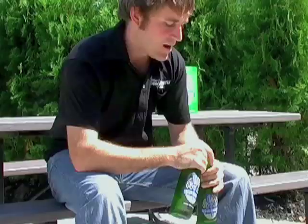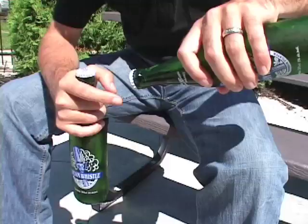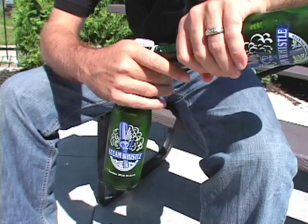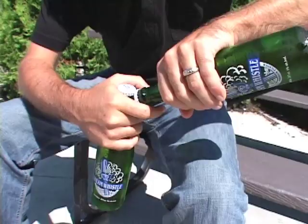Stick your finger out, now bring the other bottle up. Put the top of the crown of the bottle you're not opening — the one in your left hand — underneath the edge of the crown of the bottle that you want to open, which happens to be in my right hand. Then pull in with your index finger on the neck to make a nice tight fit and a nice lever, so that you push down and lever off the crown. Let's give this a shot.